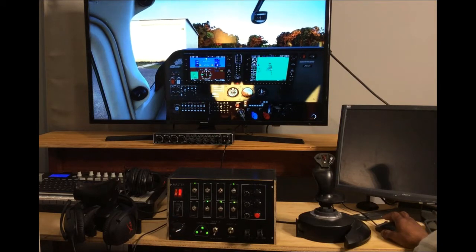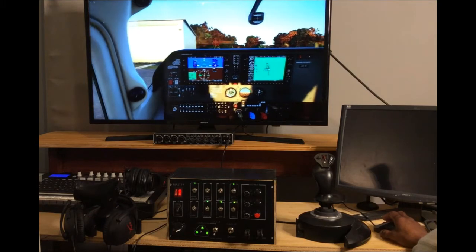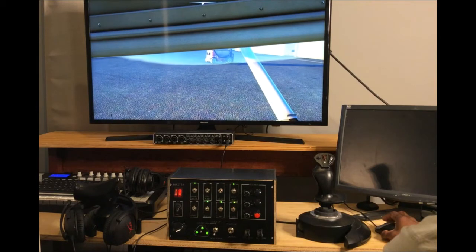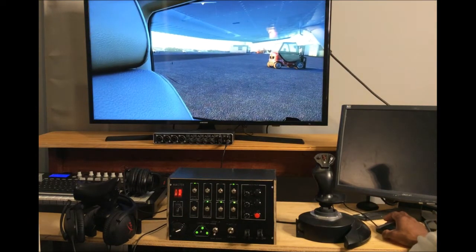I just realized this is a voiceover video. I also realized I didn't turn the start key back to the both position, so it keeps clicking. Moving over to the flaps now.